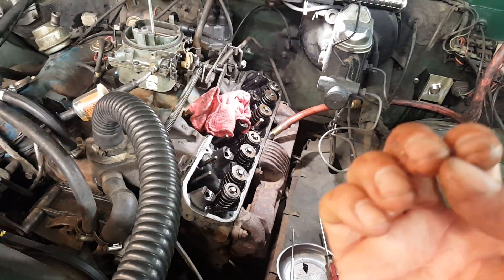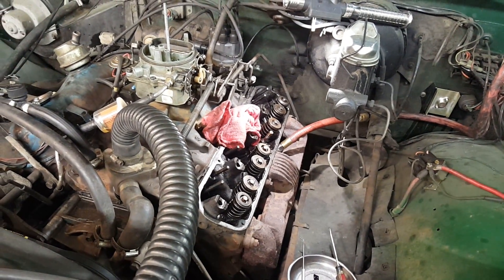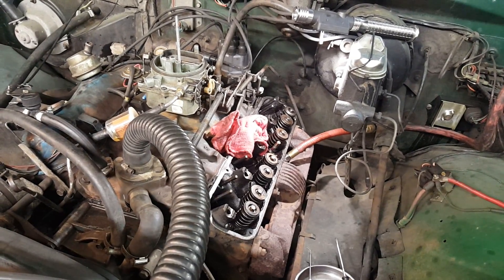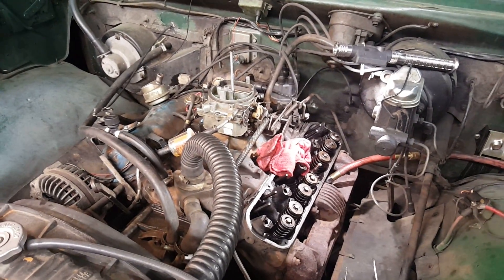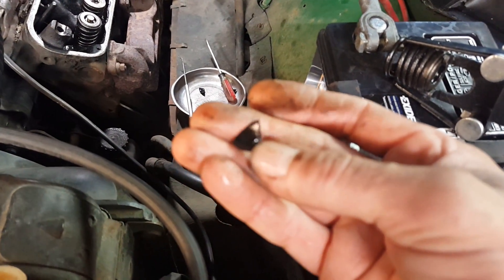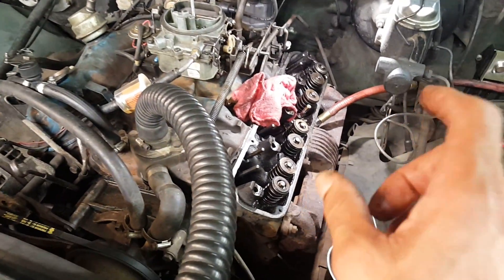We need to get valve stem seals on this thing so we don't have oil getting pulled past the seal. Vacuum on the intake pulls oil past the seal into the cylinder, and the exhaust side it just drips in. This thing was smoking like a banshee and will not pass emissions. The owner wants to get it by DEQ to get his tags, and having valve stem seals that look like that isn't helping at all.